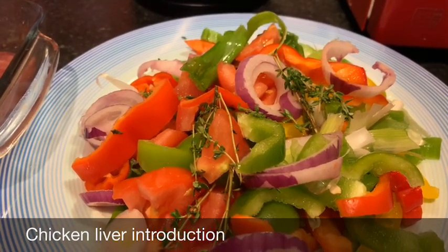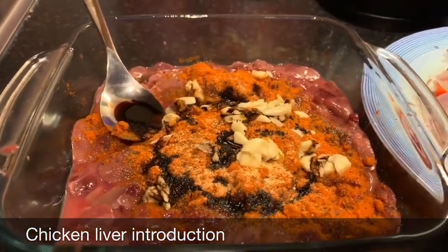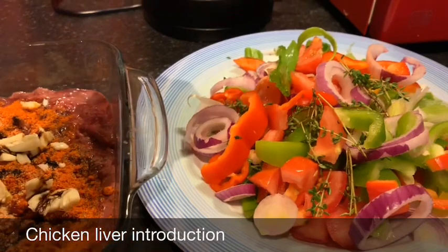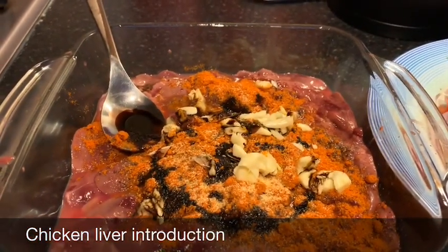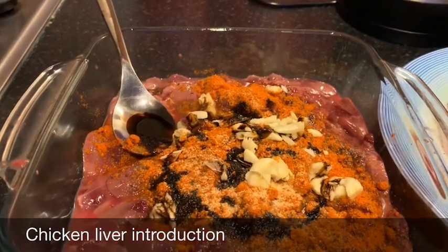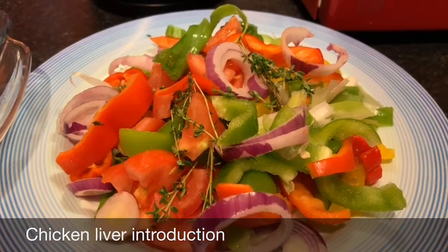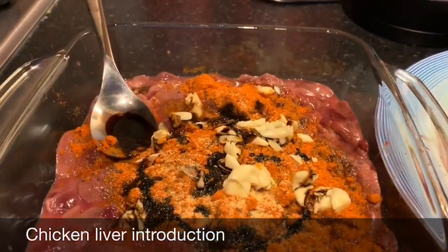We've got onion, scallion, and scotch bonnet pepper. Now with chicken liver, this can be cooked in many different ways — it's not just one way. You can basically add the ground seasoning into the plate, get everything mixed up together, marinate and do one cooking. Or you can ensure the liver is cooked first to catch its color, and then add your ground seasoning to cook it down. That is how my mom is going to cook it tonight.